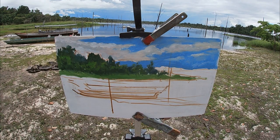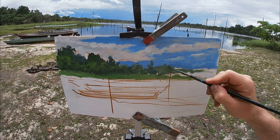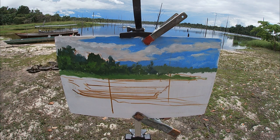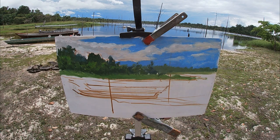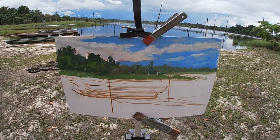For the section of forest that is in the distance, I'm using a lighter and duller grayed-down green mix with less detail and value variation. This helps create that sense of depth — or atmospheric perspective — and separates these trees from the trees in the mid-ground.